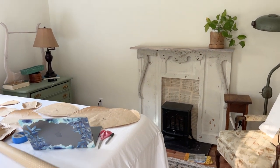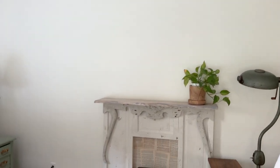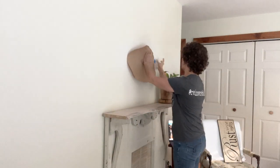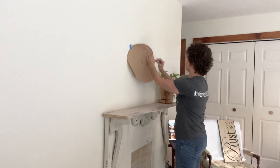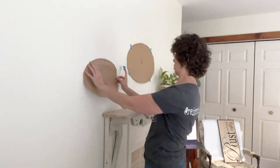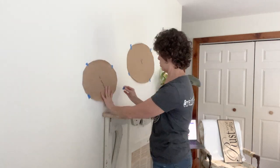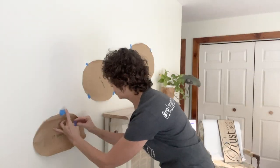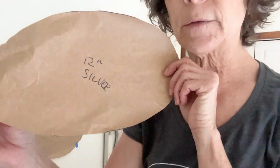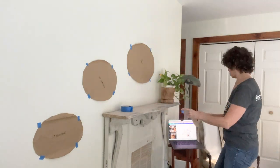Once I decided the placement of all of these plates and I made sure that I had all of those brown papers cut out — you see them there on my bed — then it was time to put them up on the wall. I used this Canva design that I created on my laptop. I set it beside my work area and I just used that as my guide of where to place all of these papers. I started off with the largest piece — it's an oval mirror that I bought while out thrifting — and then I just worked out from there, doing some guesswork.